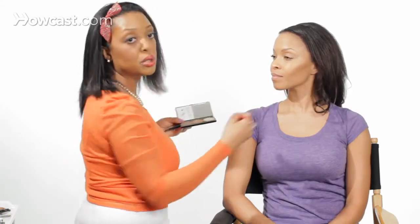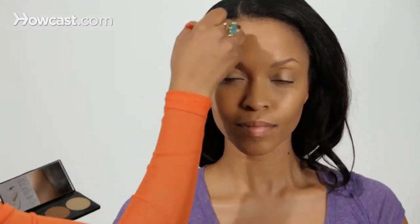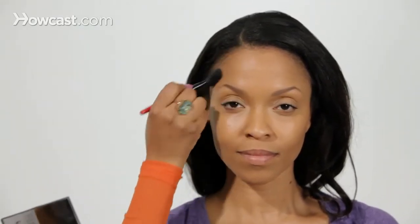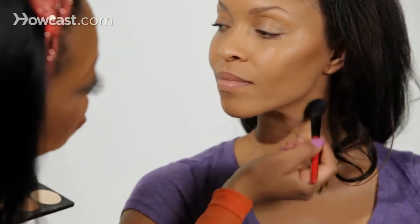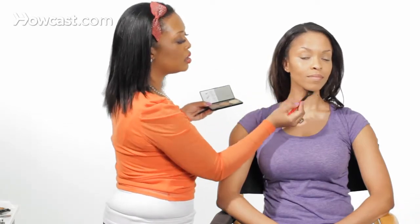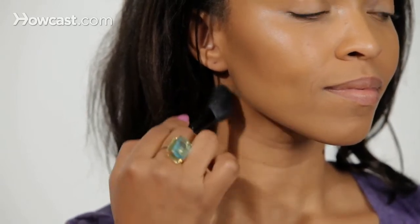This can also be done with bronzer as well. So now we're going to do around the forehead — you keep it on the temples of the forehead, framing the face really. And then one more step under the jawline: you're going to put the darker color there because you want to give the appearance of having a straight edge under that jawline, almost like the edge of a square.